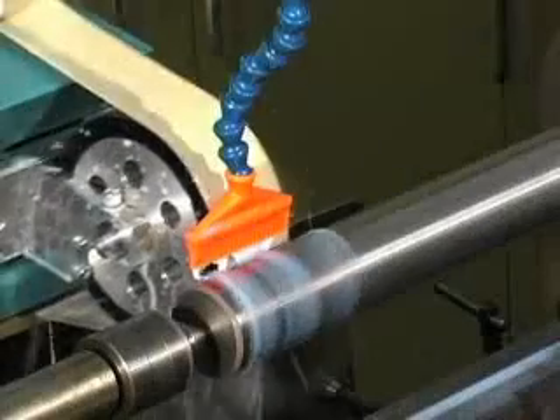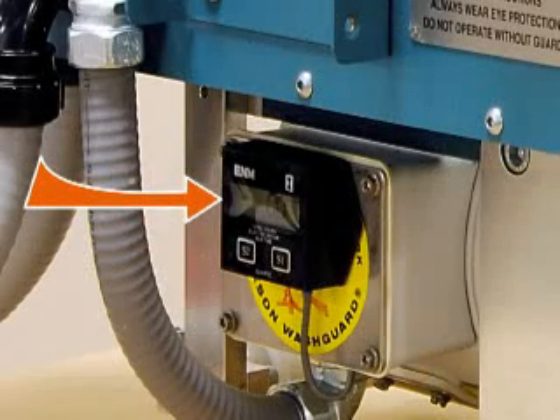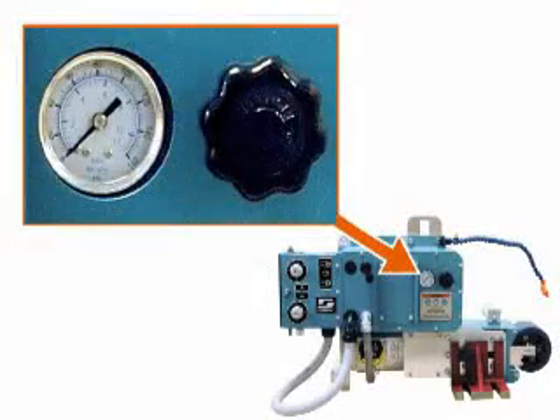The oscillating contact wheel is counterbalanced to minimize vibration and its effect on the finished surface. There is a timer that tracks the amount of time the unit oscillates to facilitate proper maintenance on the oscillation mechanism and the roll feed system. A precision regulator controls the contact pressure of the contact wheel on a 1-to-1 ratio. The reading is the actual pressure applied to the workpiece.